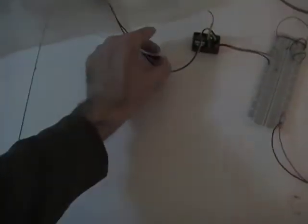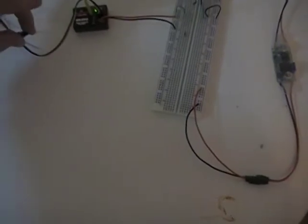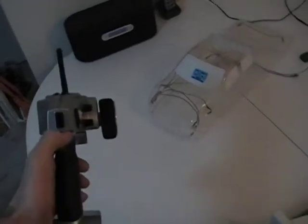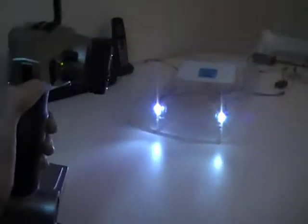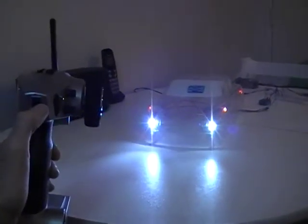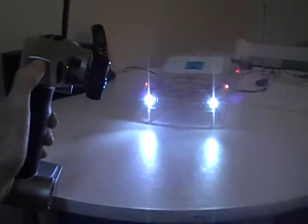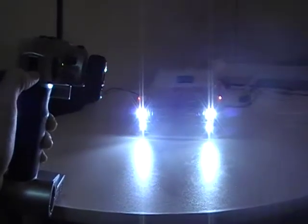My son's being a bit noisy in the background there. Okay, I'll turn these on. There we go — so with the transmitter on, we've got just daytime running lights.